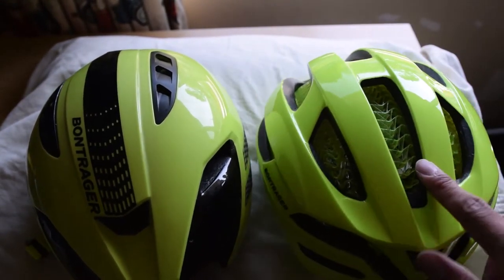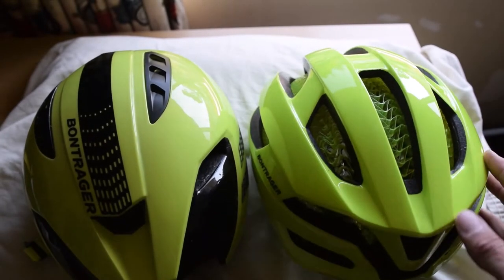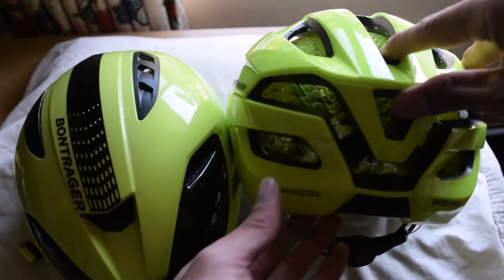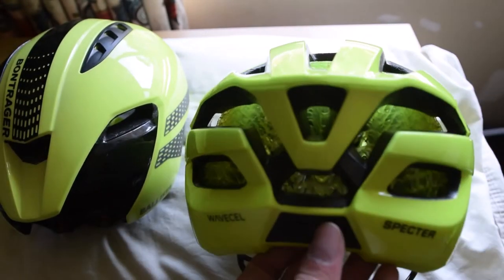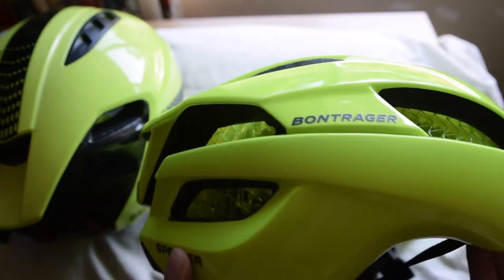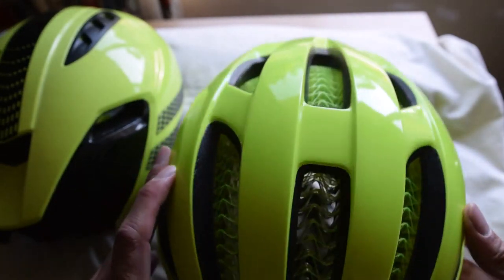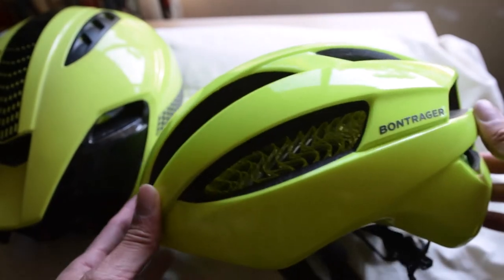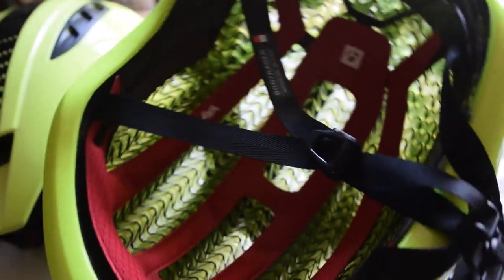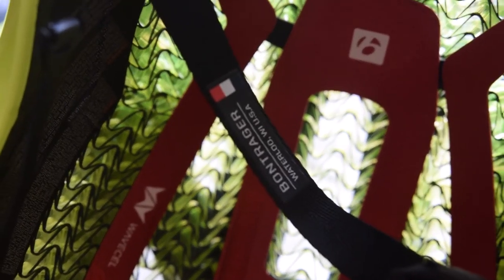Now that I have my Spectre, I plan to use it for nighttime riding with a light on top, and hopefully get more ventilation on slow uphills. Let me know in the comments what you think, or if you have any questions about the Bontrager Spectre WaveCell helmet — I'll do my best to answer them as I start wearing it and getting miles on it. Thanks for watching, feel free to subscribe and hit the thumbs up button. Thanks for watching my Bontrager Spectre WaveCell unboxing and first impressions.